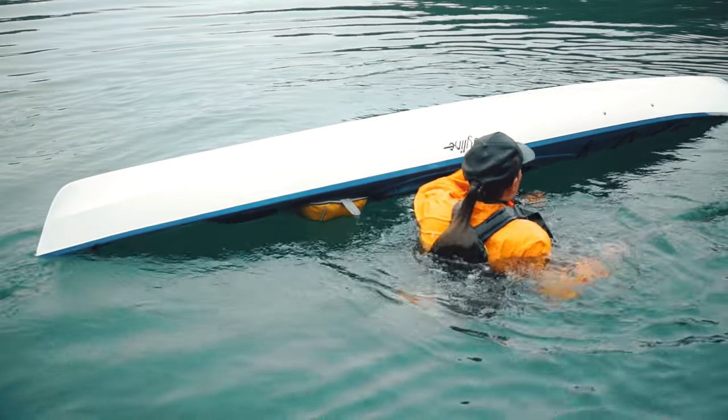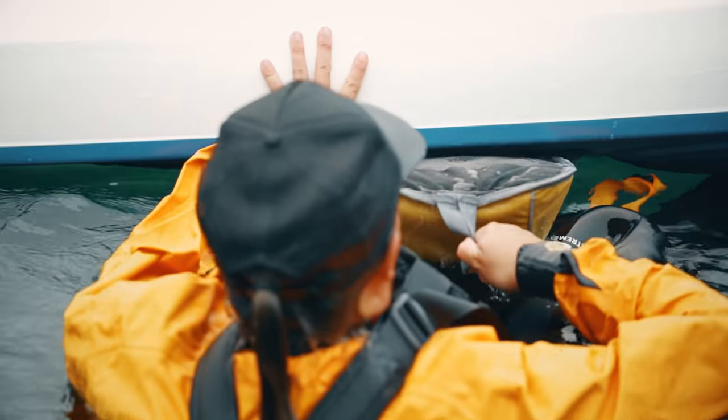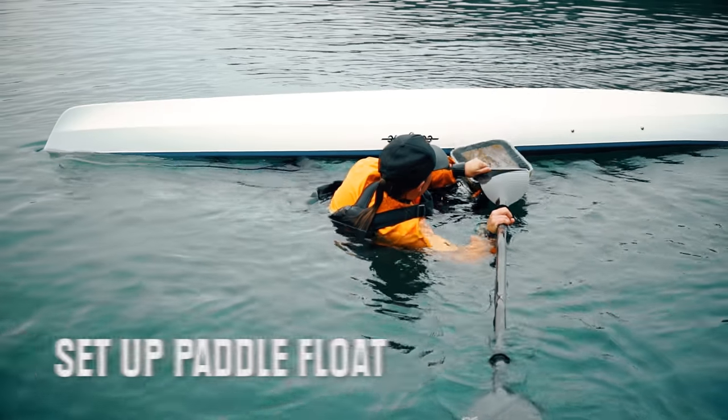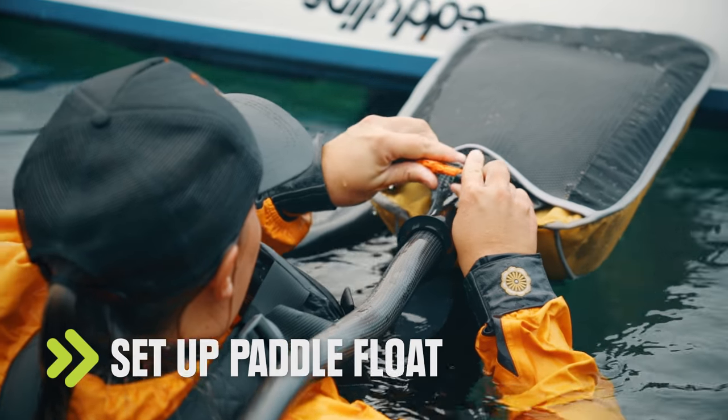As soon as you're back above the water, get a hold of your paddle and your kayak and grab your paddle float. Then hook your leg inside the cockpit to free up your hands. Slide the blade into the float and make sure to attach the clips to secure it to the paddle.